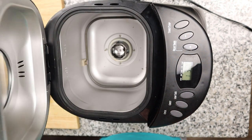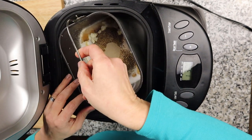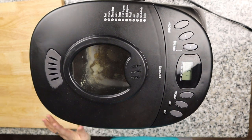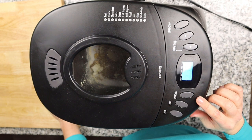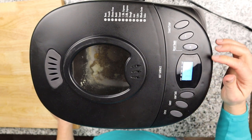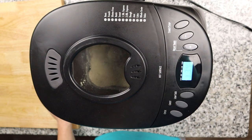It's as easy as slipping the pan in and locking it in place. For this particular model, you hit cycle twice, leave the crust at medium and the loaf size at two pounds — that hasn't done me wrong yet. Hit start, and the timer says three hours and 40 minutes, so I'll see you back in about four hours.